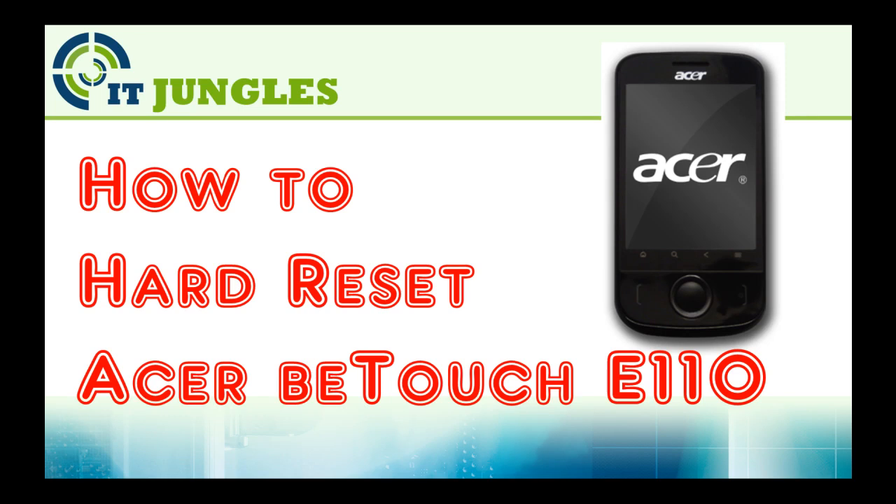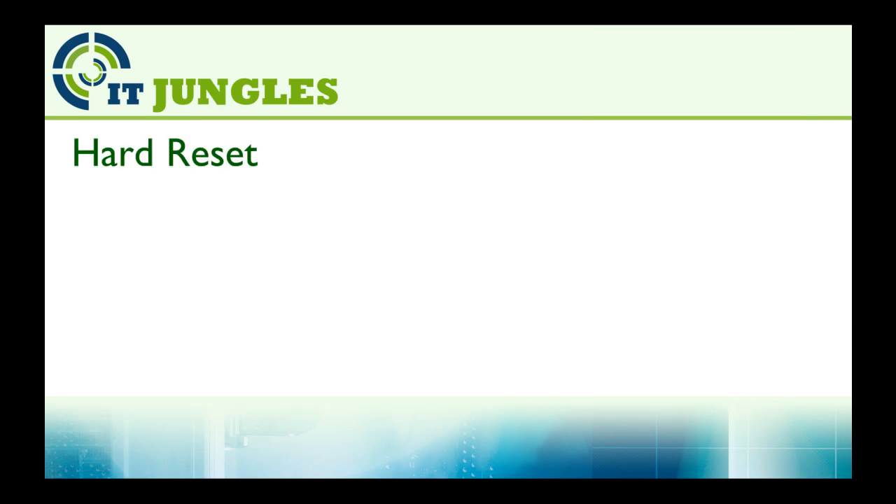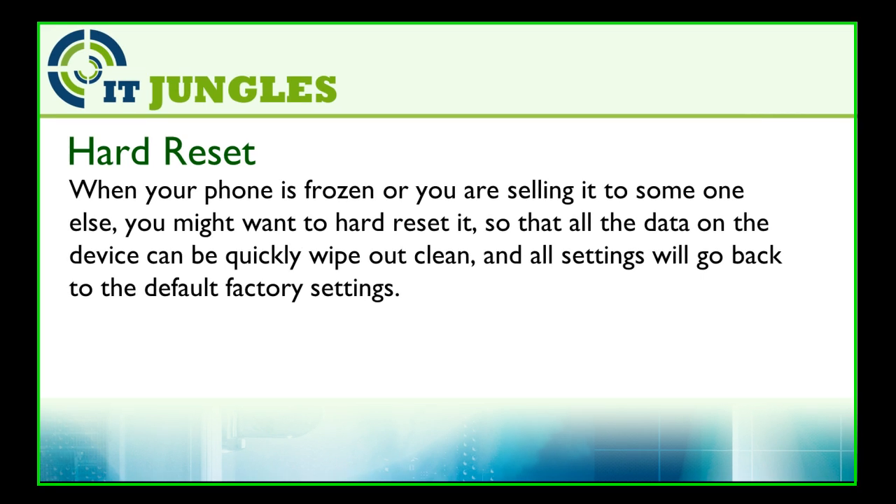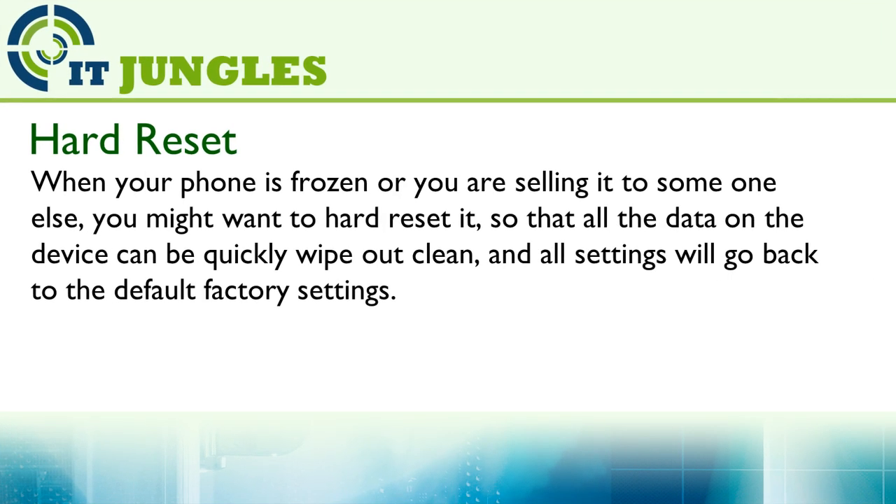How to Hard Reset ASAP Touch E110. When your phone is frozen or you are selling it to someone else, you might want to hard reset it so that all the data on the device can be quickly wiped out clean and all settings will go back to the default factory settings.